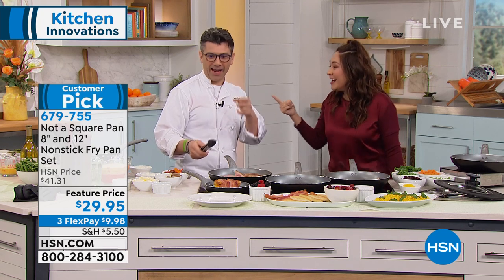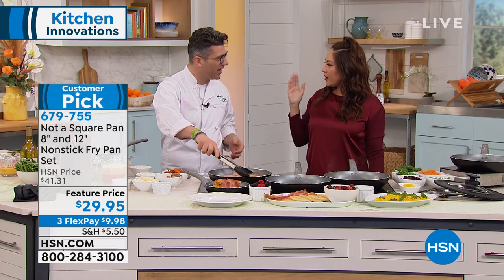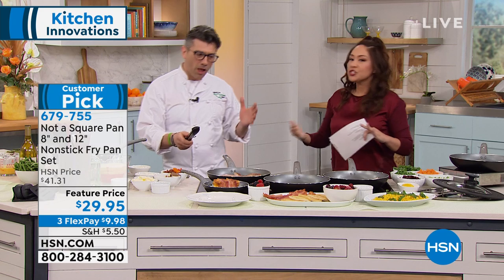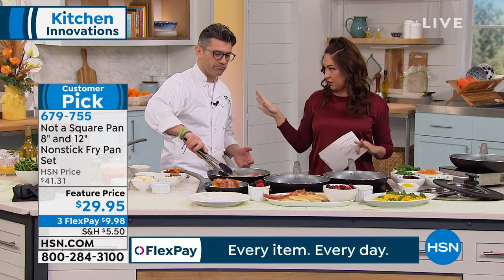Enter Danny Boo for Not A Square Pan. How are you doing, guys? Can I tell you, when I saw this and I was looking at it, I was like, why was this never a thing from the beginning? Think about this. Danny was explaining this to me earlier when we met.